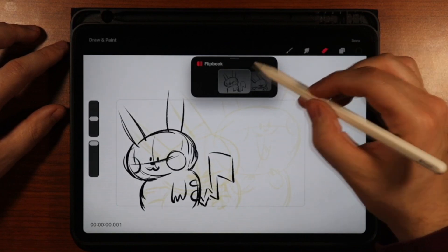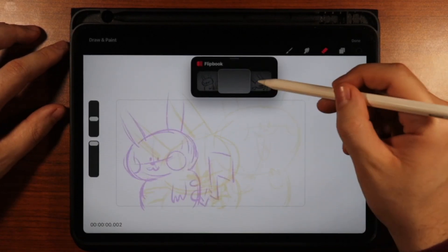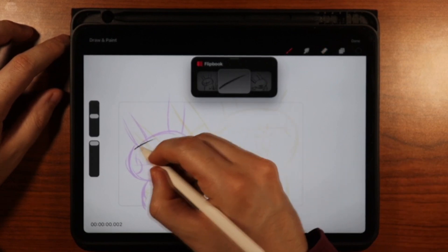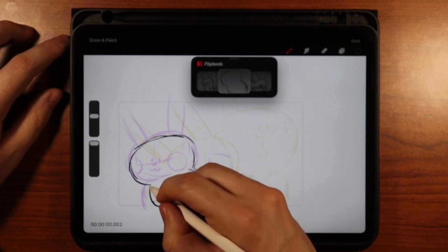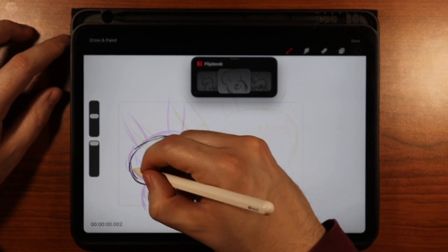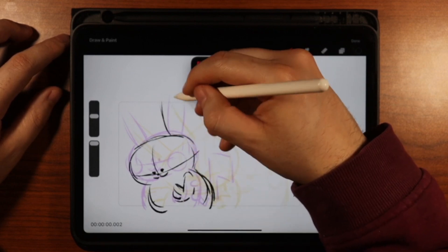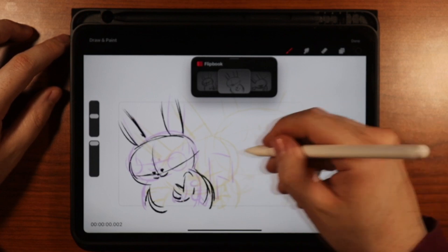Now we're going to go back to that first drawing. I want to get Pikachu to come from this position to this position and favor this position so it has some nice timing. I'm just going to draw Pikachu coming out here, his body coming here, his arm, head dipping down, maybe his eyes closing. Okay, see the other arm coming up, got his tail.